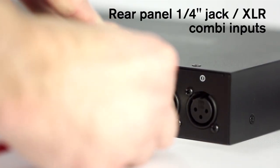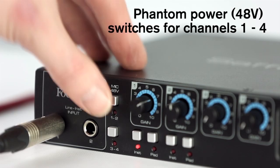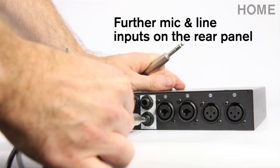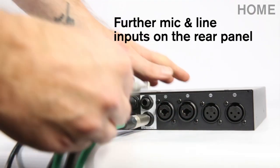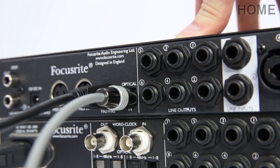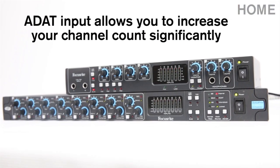The rear panel has two XLR inputs and another two combi jack and XLR inputs. You can easily apply phantom power via the front panel switches. If you need to plug in extra instruments, you can do so via the two mono line inputs on the rear panel. To instantly increase your number of inputs even further, simply connect the Octopre Mark II Dynamic to the optical input.